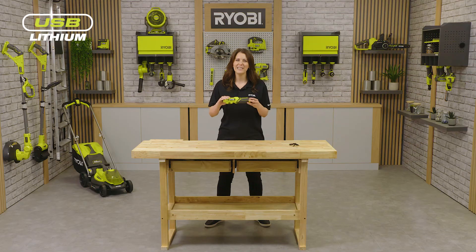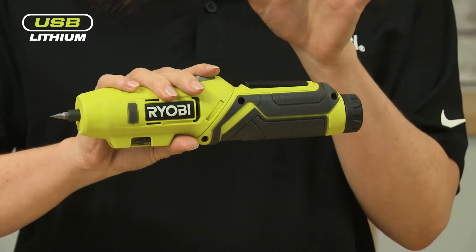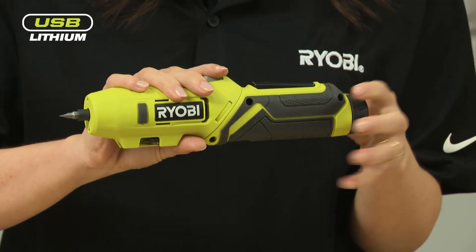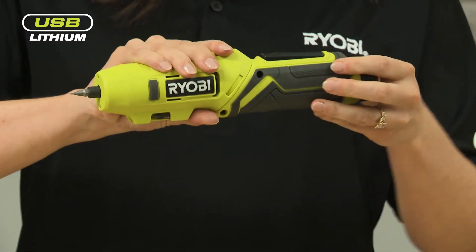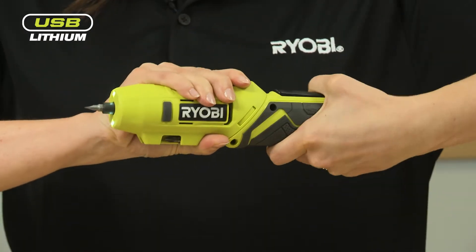What really makes this screwdriver different is its ability to rotate the handle grip between a right angle and a straight orientation. The classic right angle is for added control, but when straight, the screwdriver lets you reach into tighter spaces. Simply press the release button and twist to switch between the two orientations.